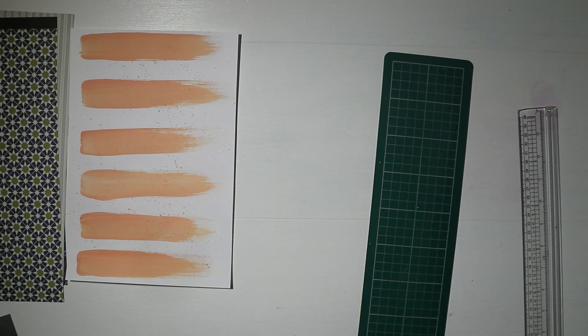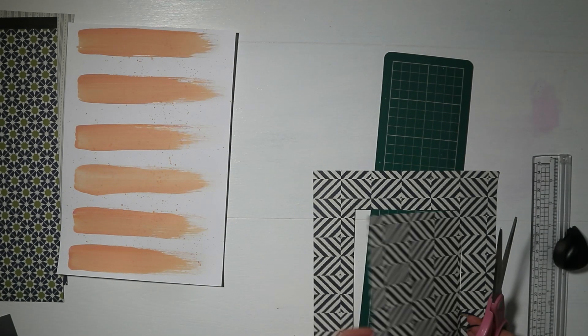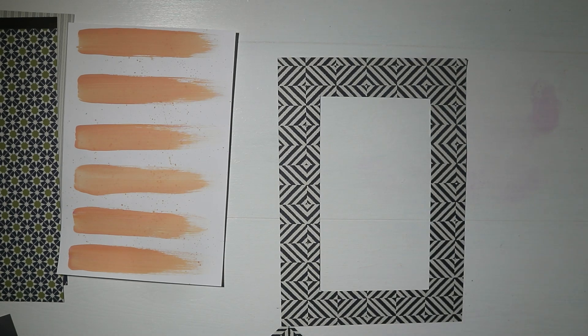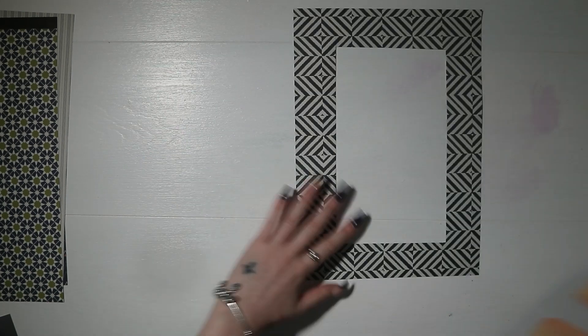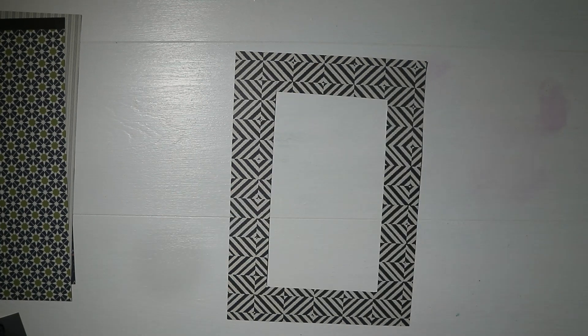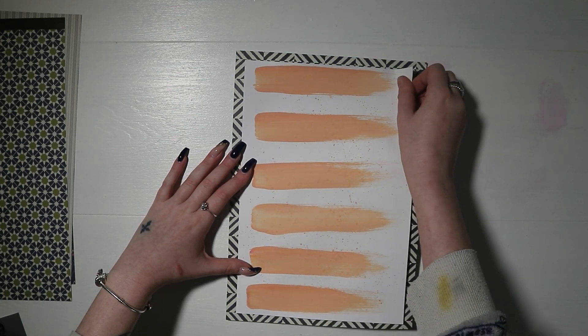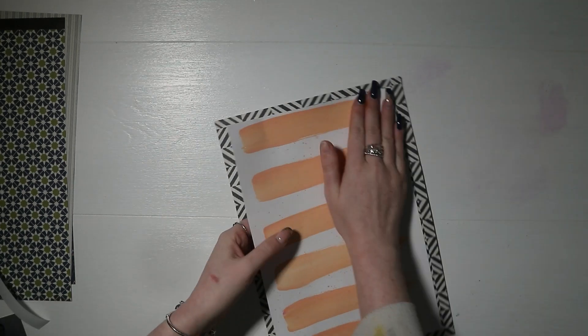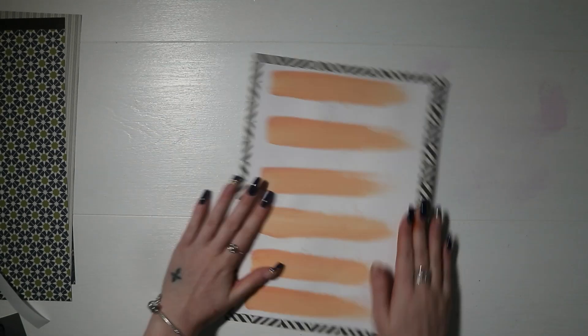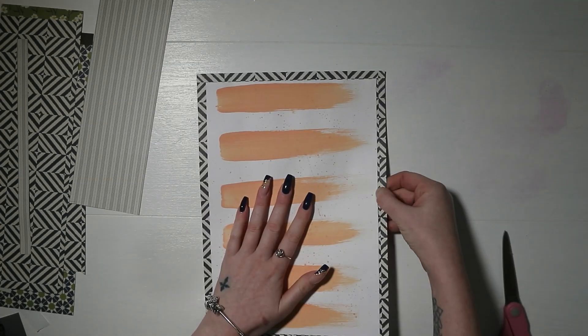I've cut out the middle of that background paper so I can use it for something else, because it's going to be hidden by my white cardstock and I didn't want to waste it. I'm adding double-sided tape on all four sides of my white paper and sticking that down on the pattern paper. I stuck it a little bit off to the left so I had to trim a bit off the right side to make it more even, but I'm not too worried about it being slightly smaller than A4 because when I add embellishments the page bulks up in my protector pocket.